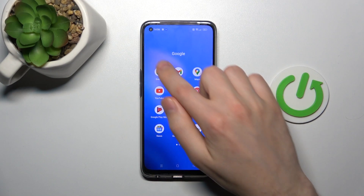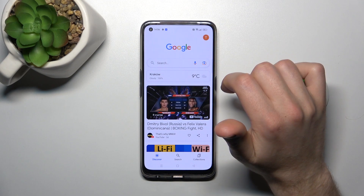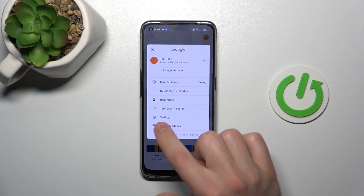First of all, open your Google application. Next, in the top right corner we have our Google account icon. Tap it and choose Settings.